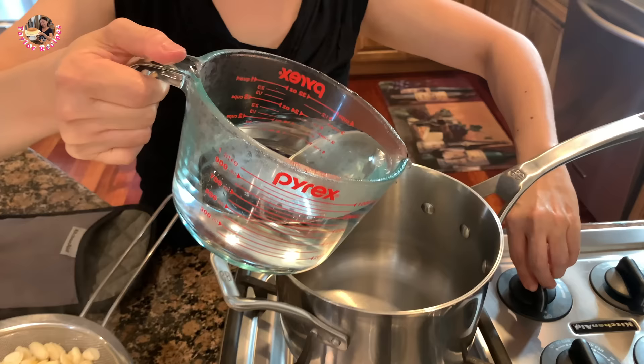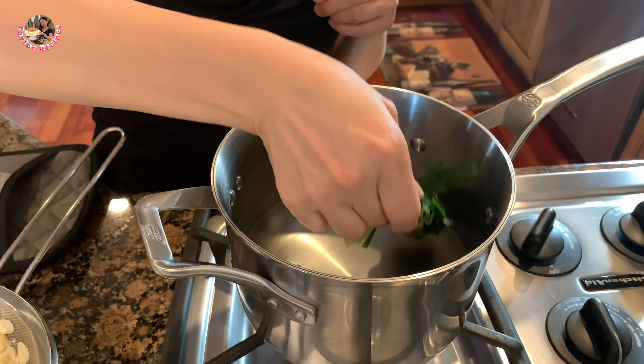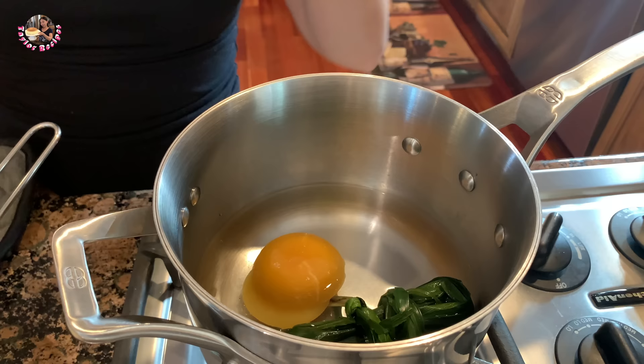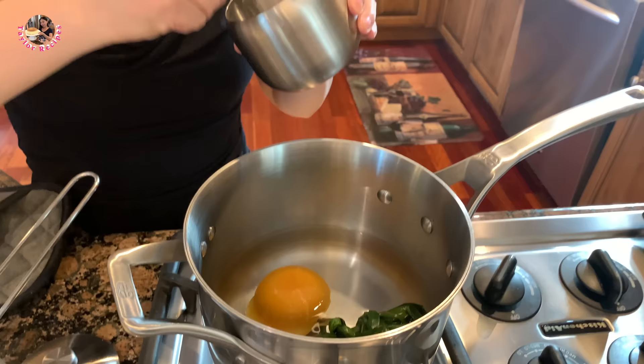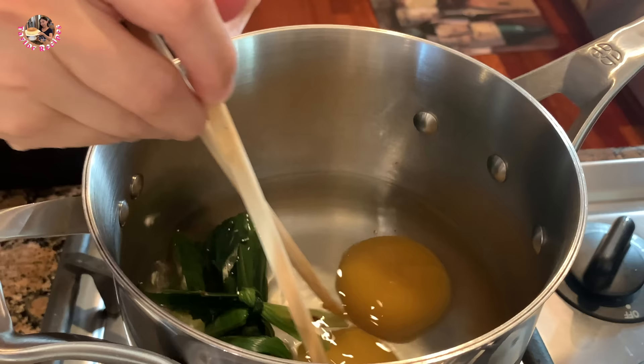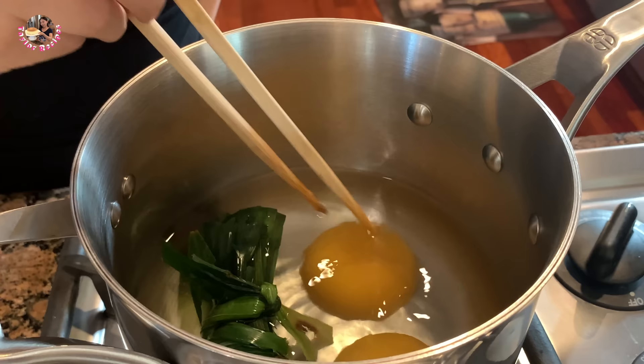Trong đây Thê Lờ có 700ml nước, bỏ vô cái son này. Thê Lờ sẽ bỏ vào 1 bó lá dứa cho nó thơm nè các bạn. Thê Lờ sẽ bỏ 2 viên đường thốt nốt vào đây, rồi mình bỏ vào 1 phần 8 muỗng cà phê muối cho cái đường nó dịu lại nha. Thê Lờ sẽ nấu cho cái đường này tan ra hết, làm tan 2 cái viên đường này trước nha các bạn. Để các bạn coi coi đậu ngọt ra sao.